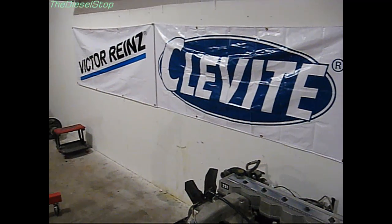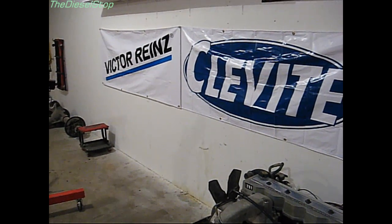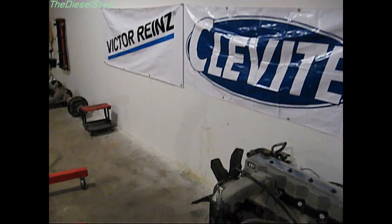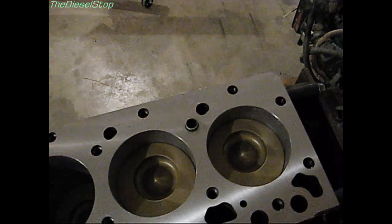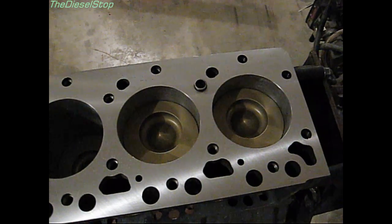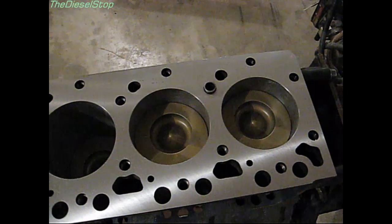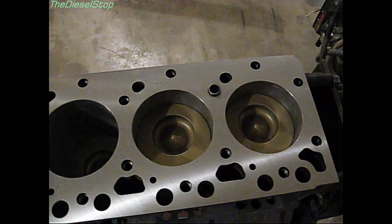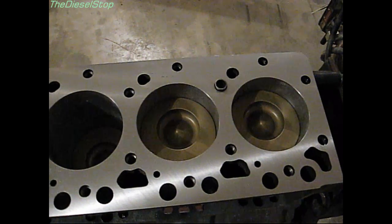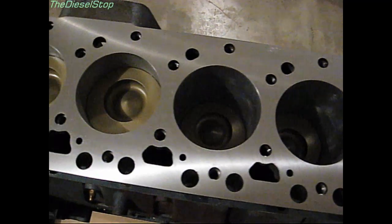I got the Cleavite banner up on the wall, along with the Victorines banner, and I still need to hang up the Molly Motorsports banner. Molly Motorsports is actually furnishing the pistons for the thousand-horse motor — they're being made right now and should arrive sometime this week or next. It takes them four weeks to custom make a set of pistons.